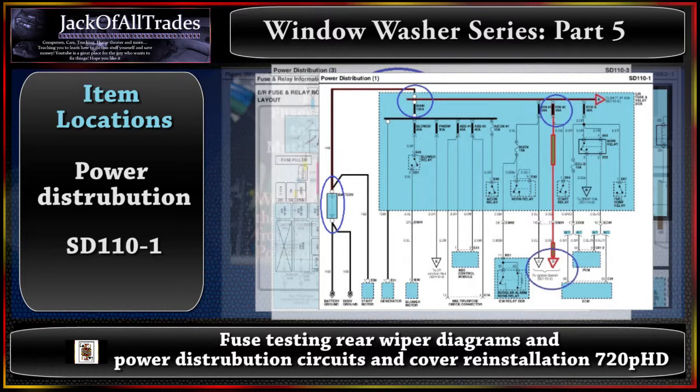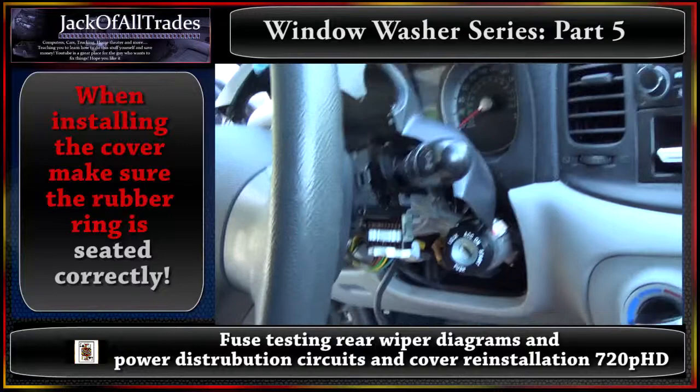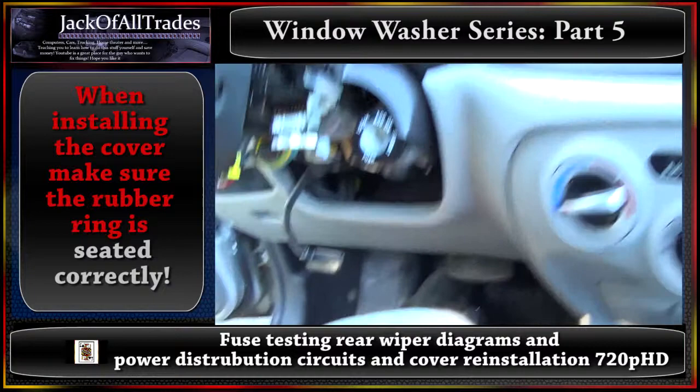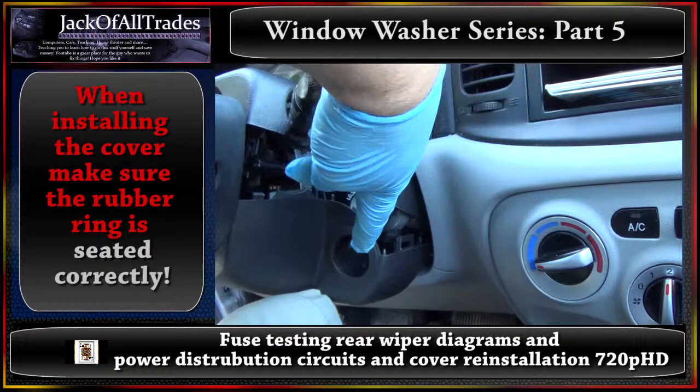Now we're going back to the car to install the covers and wrap up the video. The top cover goes on like so, and the bottom cover slides in underneath the handle; the two pieces snap together. Make sure the ring is inserted around the ignition.